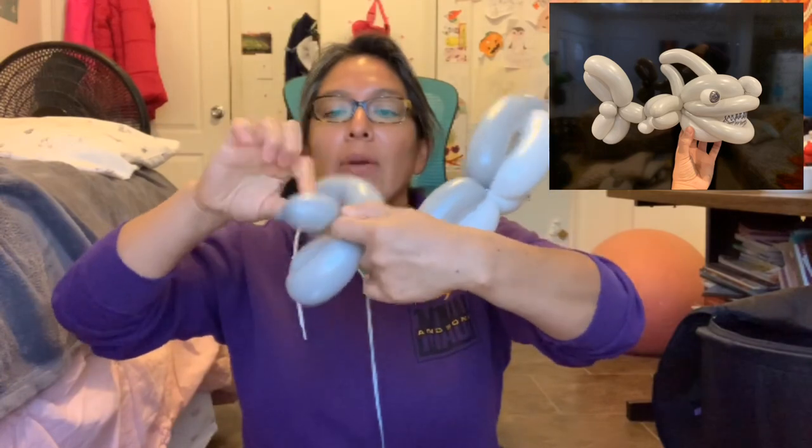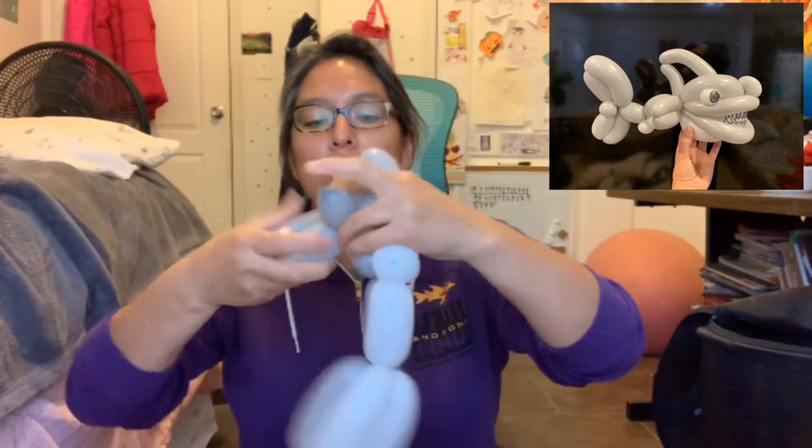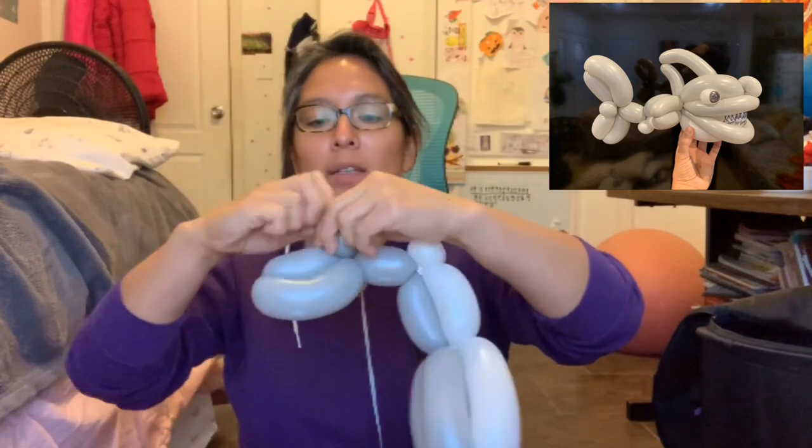Then with the rest, you're gonna make a pinch twist on each side, just to make sure this is going to stay there — two pinch twists.